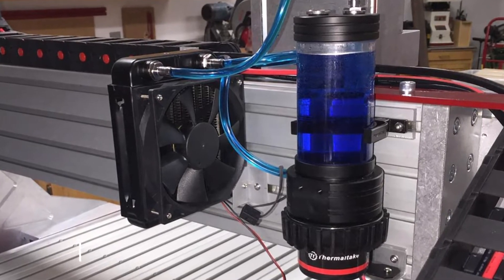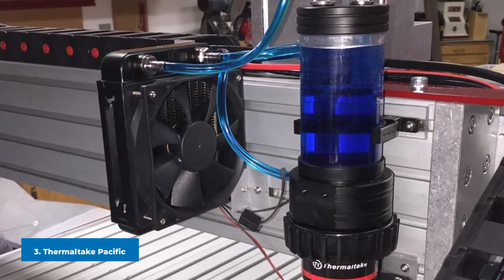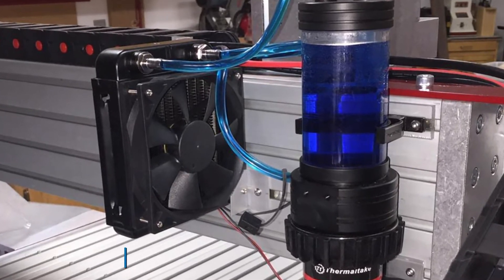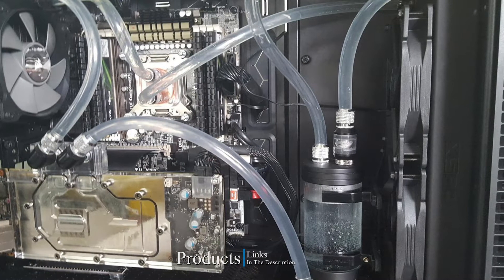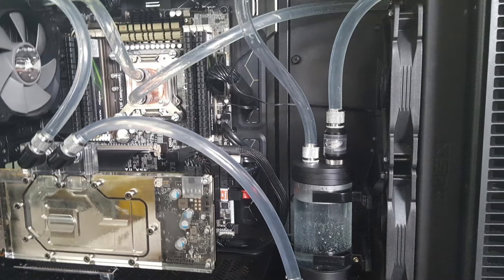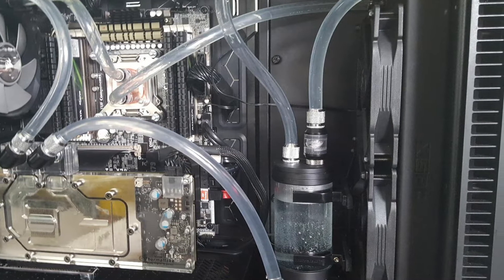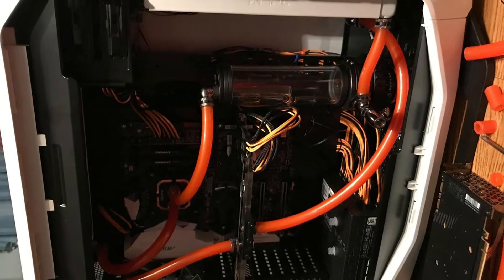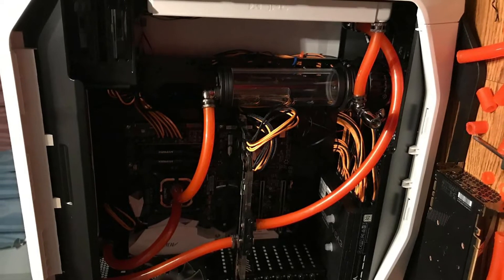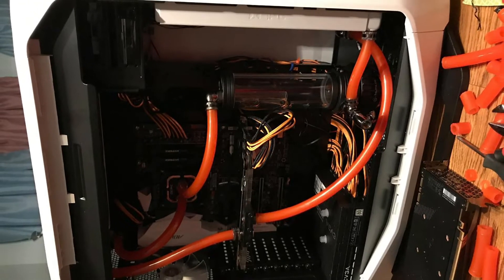The number three position is held by the Thermaltake Pacific PR22-D5 Water Cooling Pump. If there's a brand that always stands out when it comes to cooling systems, it's Thermaltake, producing everything from cases to fans, peripherals, and accessories. This pump can deliver up to 1135 L/hr, enough to cool down the largest PC without problems.